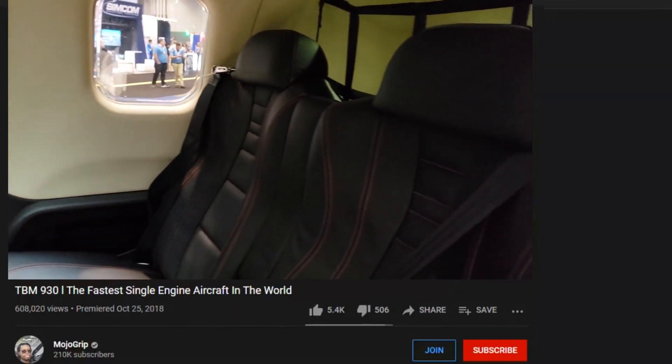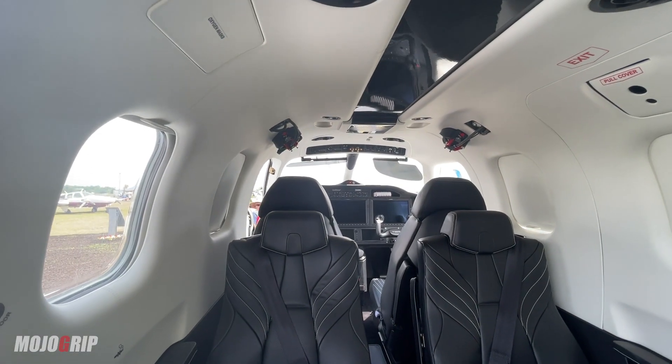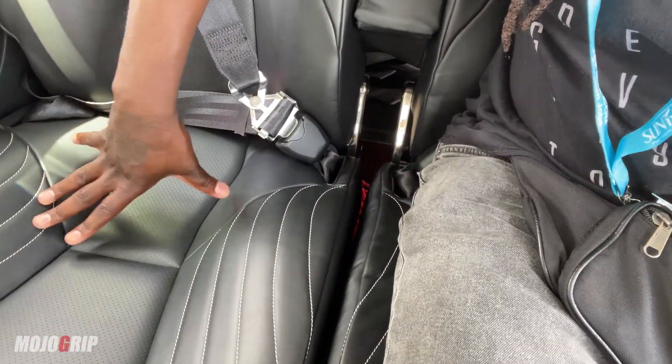The cabin space is very similar to the 930 we checked out a few years back. I'm 5'10" — let me show you how I'm sitting. I'm an average-size guy, and I would say the average person, man or woman, will be comfortable in here. Got maybe a few inches to the roof line, but the seats themselves are very comfortable. Look at the design of the seats — you're sitting very nicely.